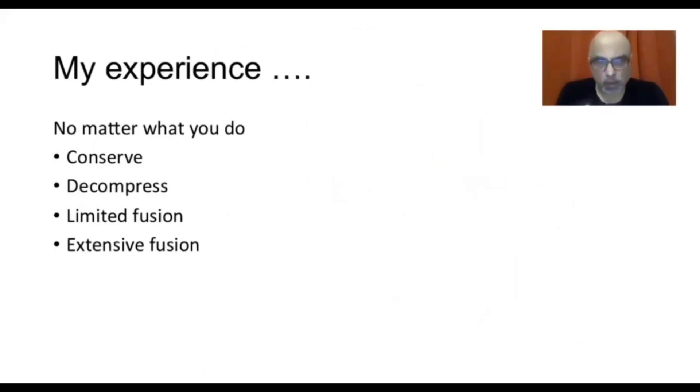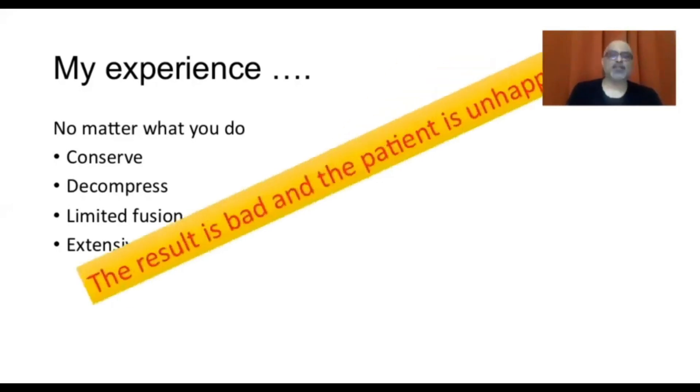Finally, there are many nuances because this entire discussion is theoretical. It ignores factors like the physiological age of the patient, physiological status and frailty, bone stock, osteoporosis, the patient's acceptance and tolerance to surgery, and has not spoken at all about long-term results — which are fraught with problems. My own experience in 22 years of practice is that I shudder when a degenerative scoliosis patient walks into my clinic. No matter what you do — whether you conserve, decompress, do a limited fusion, or an extensive fusion — the result is bad and the patient is unhappy.